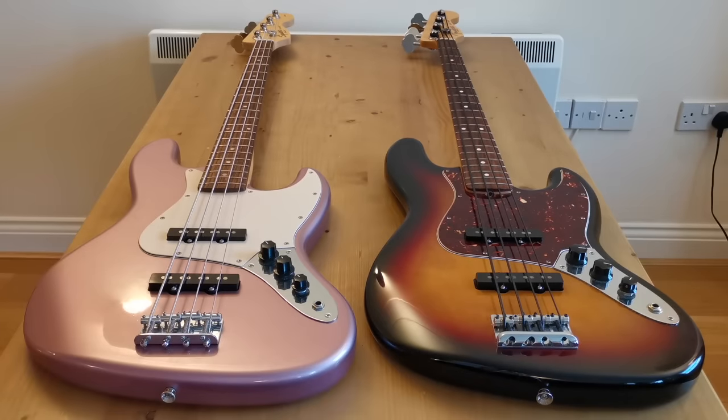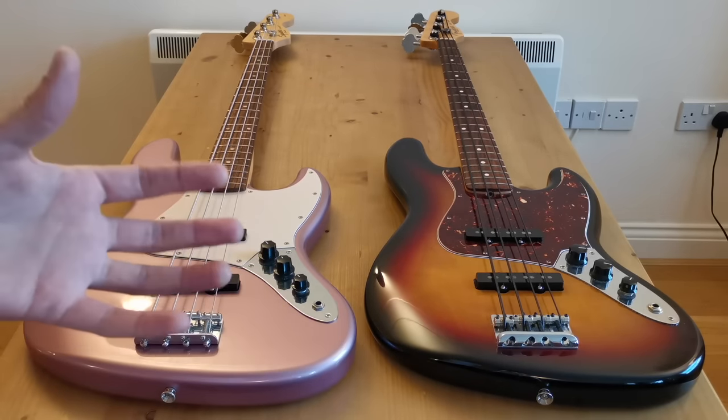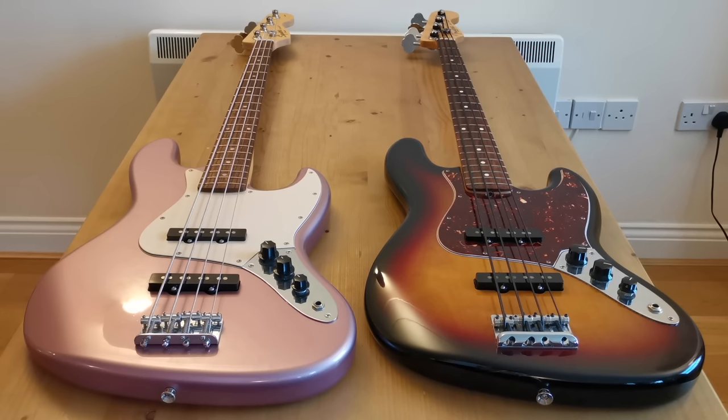In a moment I'm going to make a detailed comparison between the different elements on these two basses, but before I do I want to make the point that just because the American is six times more expensive than the Squier, it doesn't mean it's six times as good. That's down to something called the law of diminishing returns, which I want to walk you through as it applies to Fender basses so we can understand this concept first.